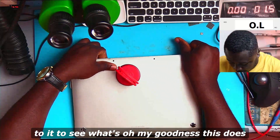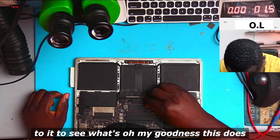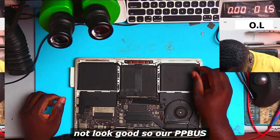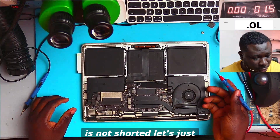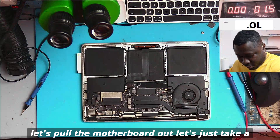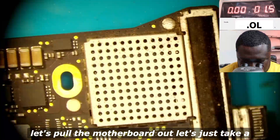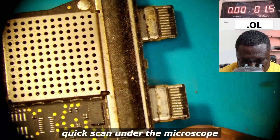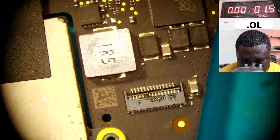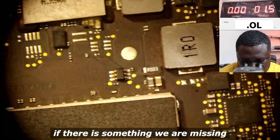Oh my goodness, this does not look good. Our PP bus is not shorted though. Let's put the motherboard out and take a quick scan under the microscope to see if there is something we are missing.